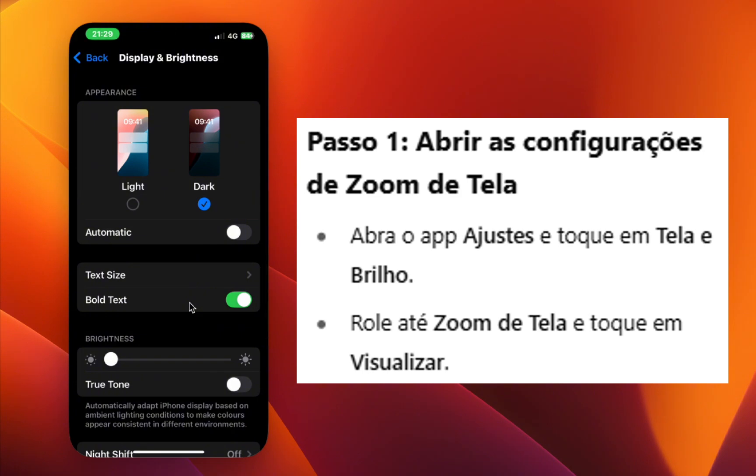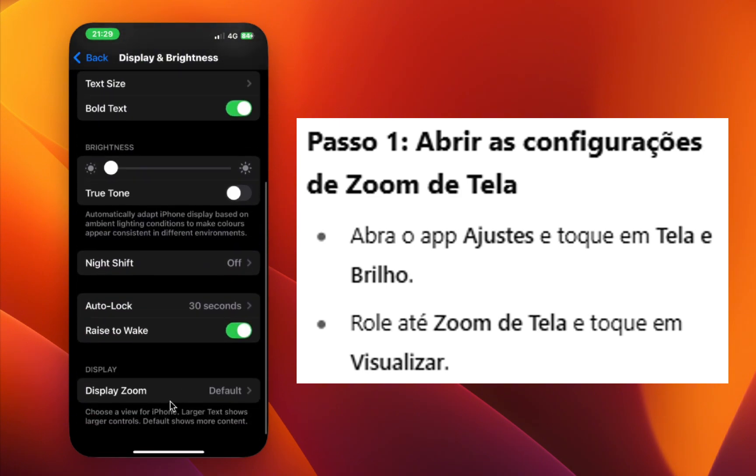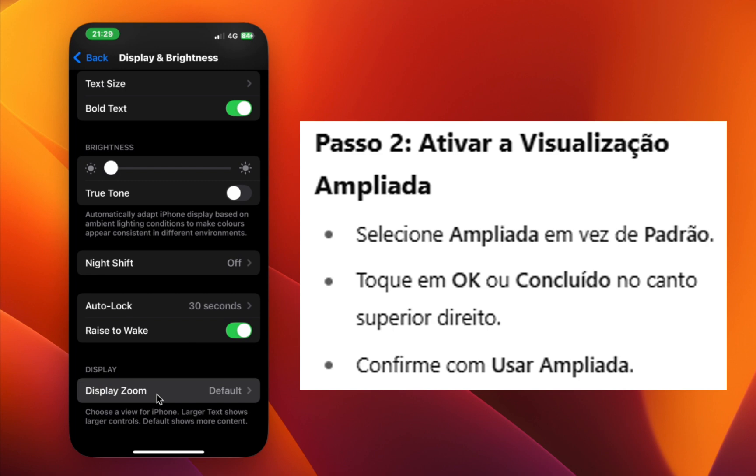Step 3: Scroll to the bottom and tap View under the Display Zoom section. Step 4: Select Zoomed instead of Standard.